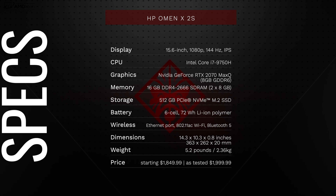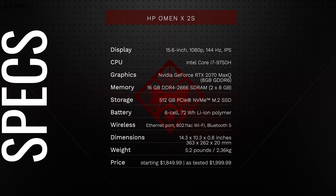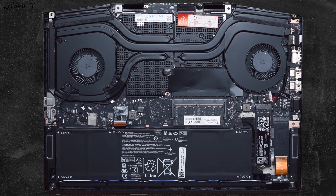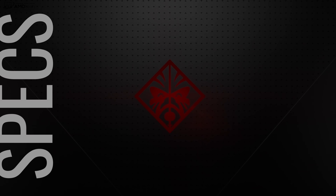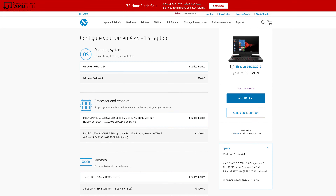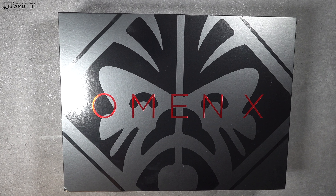Here's a quick rundown of the specs. You're looking at a 15.6-inch 1080p 144Hz IPS display, powered by the Intel Core i7-9750H, a six-core processor. It has the NVIDIA GeForce RTX 2070 with Max-Q design, 8GB of GDDR6 video RAM, 16GB of DDR4 memory, and 512GB of PCIe NVMe SSD storage. It has a six-cell 72Wh battery, Ethernet, 802.11ac dual-band wireless, and Bluetooth 5.0. It weighs 5.2 pounds (2.36kg), with a starting price of $1,849.99 and $1,999 as tested.